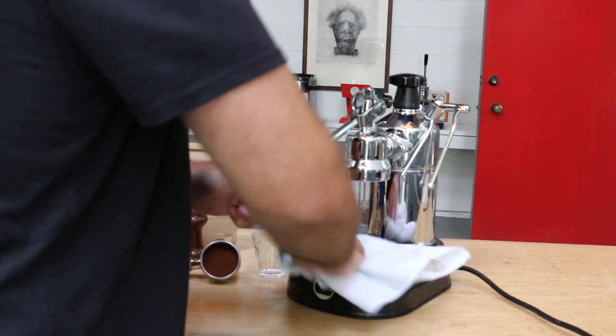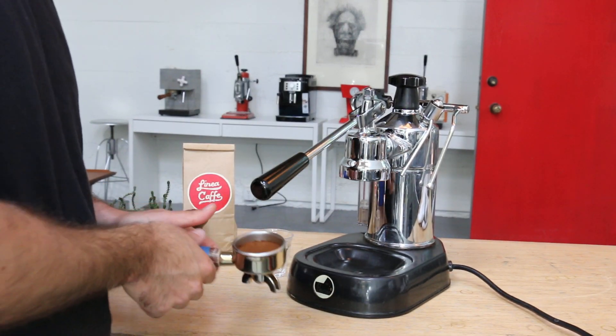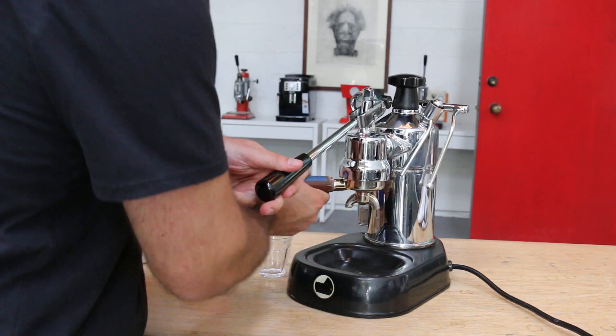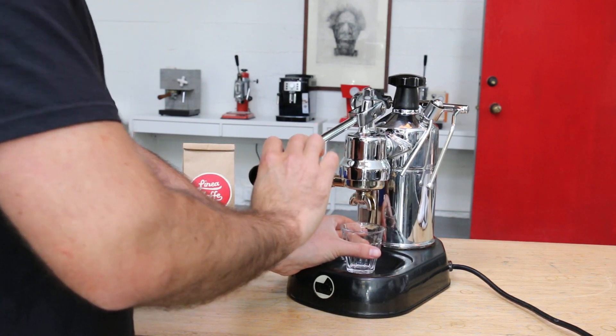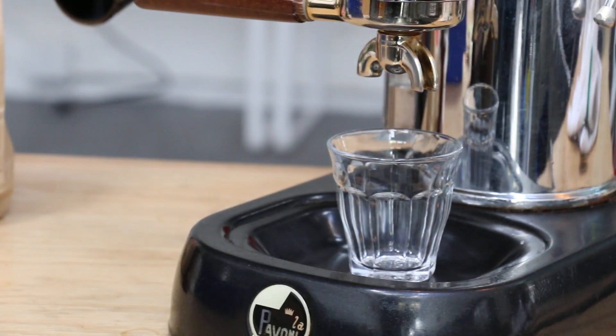Let me just clean up here. Now we are going to pull a shot. Usually we don't have the tray or the original water filter, so this will have to do. I'm just going to zoom in here real quick so you guys can see the result.